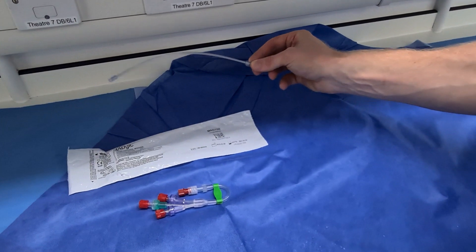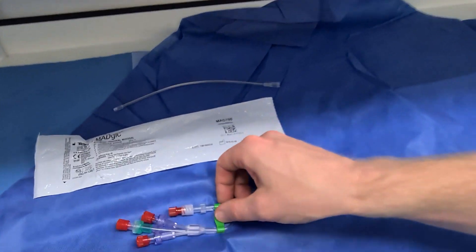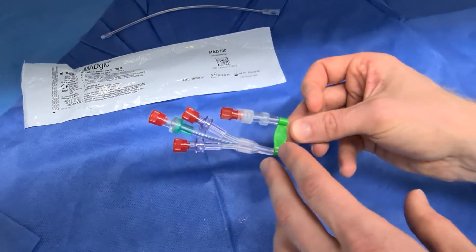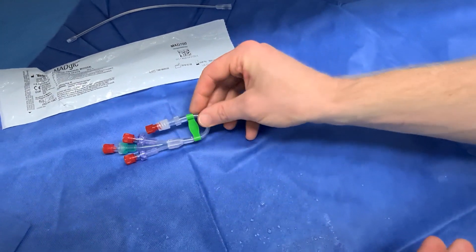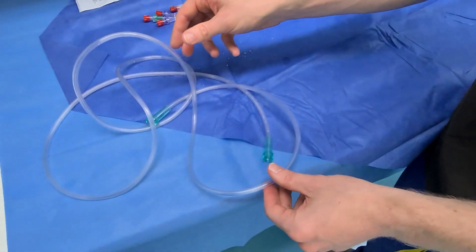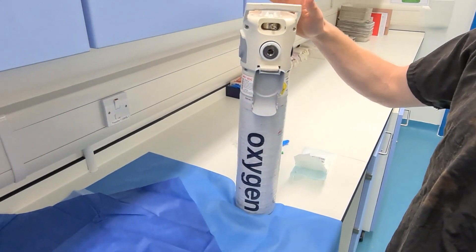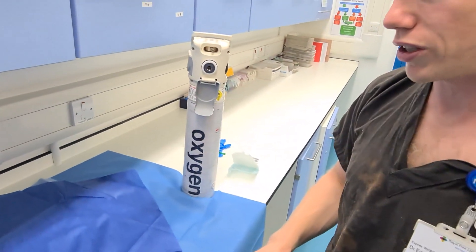the Teleflex MAGIC device with a luer lock end, a three-way catheter set — you can have a two-way catheter, but the reason we've chosen this is because of the rigidity that the giving set provides — some simple oxygen tubing, and some sort of oxygen delivery mechanism, ideally an oxygen cylinder or flow meters on your anaesthetic machine.